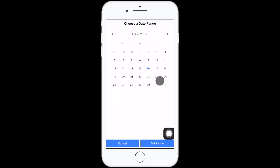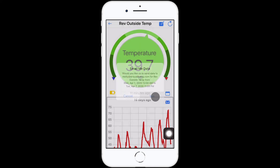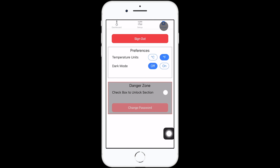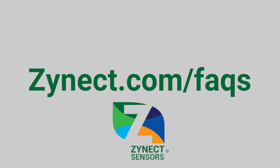Select the calendar icon to set a custom data range, and the mail icon to email the data to yourself. Go to the account section to change temperature units, dark mode, and password. This completes your Zynec sensor setup.